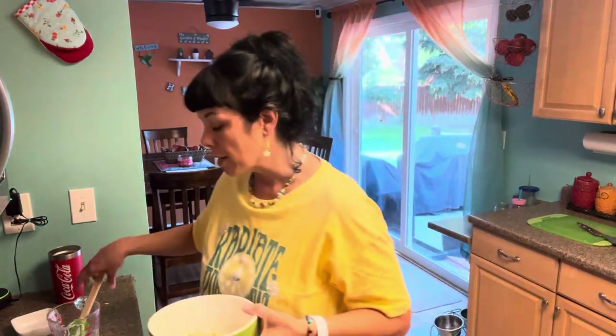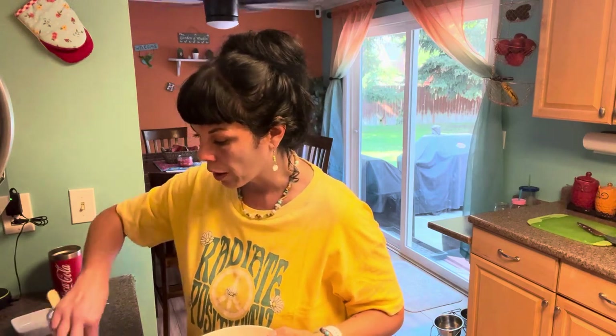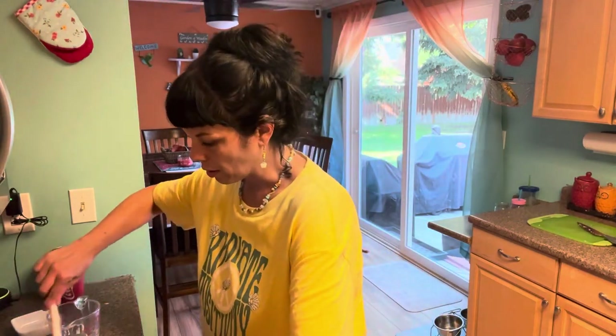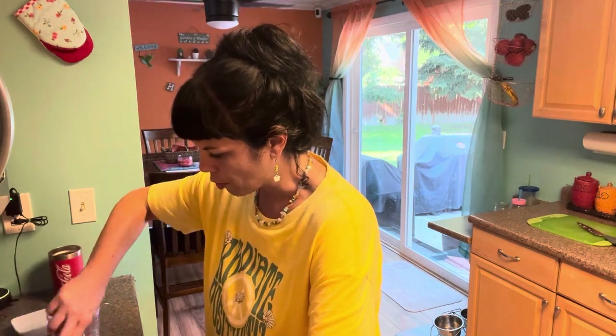Yesterday it was crazy because it was like six men here with stuff everywhere for like four hours — that was kind of hard. This isn't ready yet; I just want to make sure the orzo pasta is tender and not crunchy anymore. It's probably got a few minutes left.